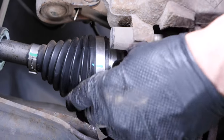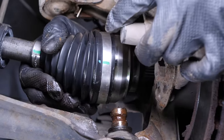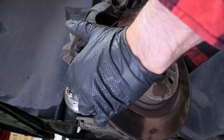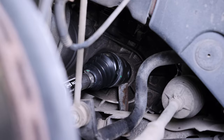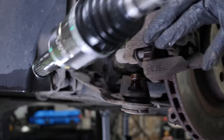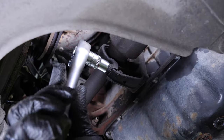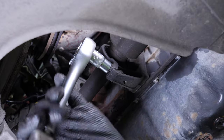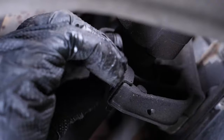You can now remove the drive shaft from the stub axle. To do this on the driver's side, we recommend you watch our video on changing the driveshaft on the Clio 4. On the passenger side, before the drive shaft can be removed, the transmission bearing bolt must be unscrewed with a 13mm spanner.